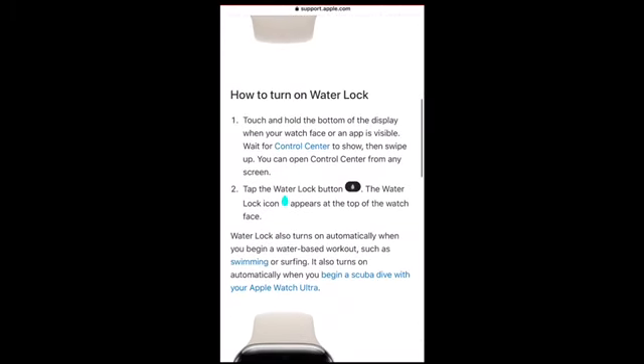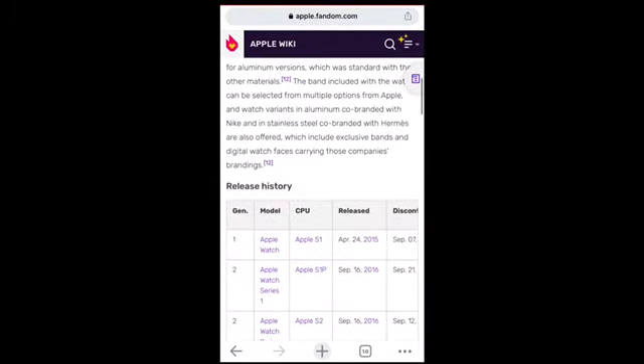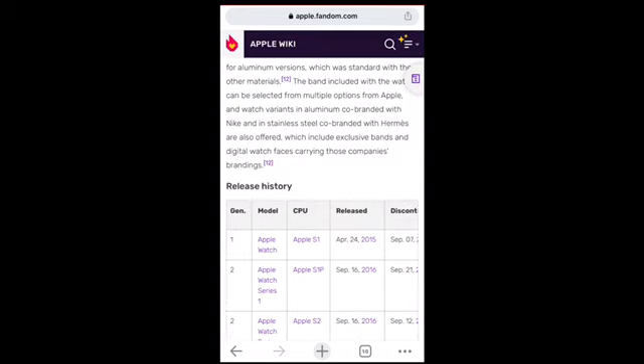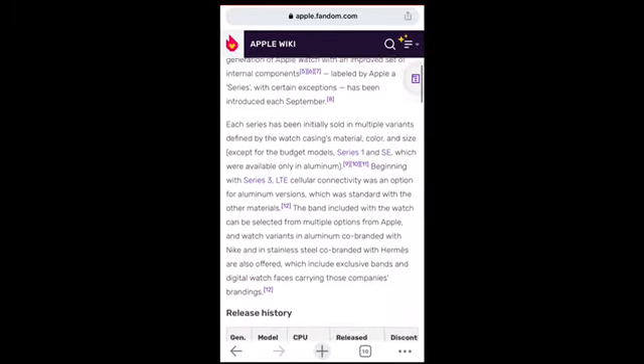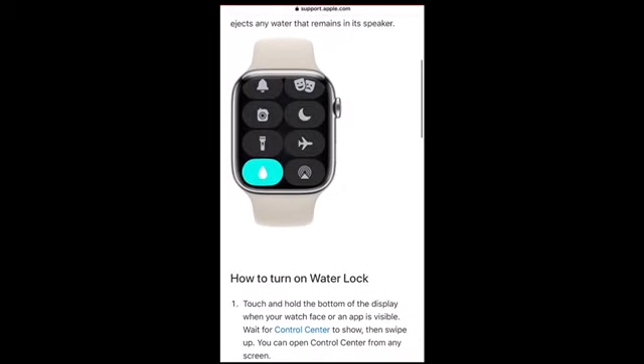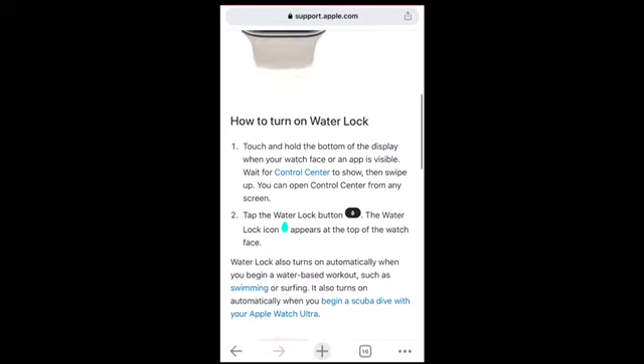The Apple Watch has been the talk of things since it was released in April 24, 2015 — the first Apple Watch — with the CPU of S1. It has become really fascinating in terms of its features.